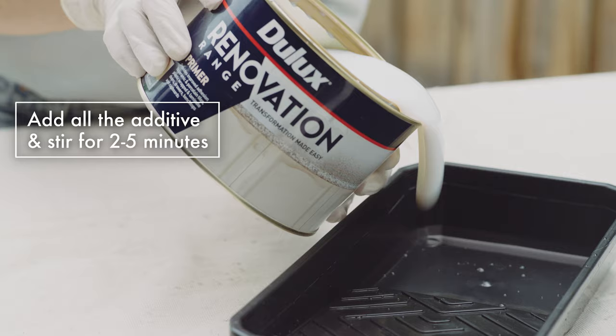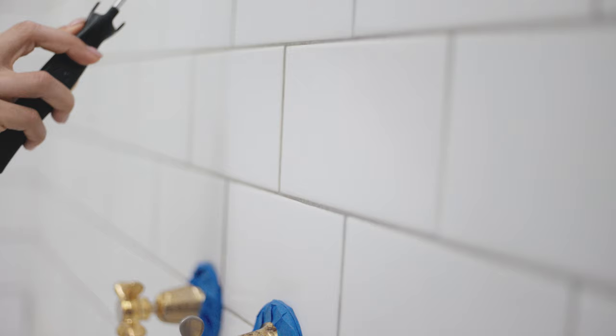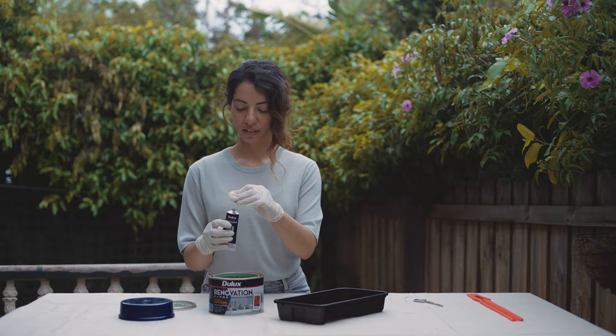We recommend using Dulux Renovation Range Primer. Take the time to rinse and dry all rollers and brushes properly. Cut in with the primer before using your roller to cover all surfaces evenly.